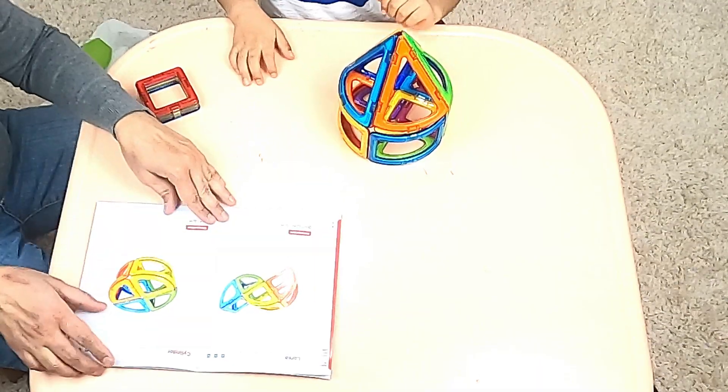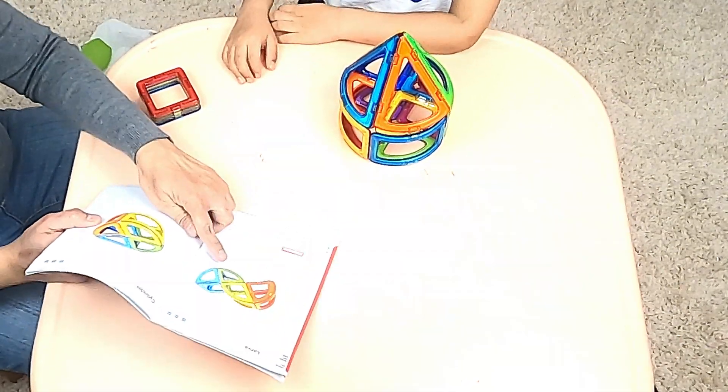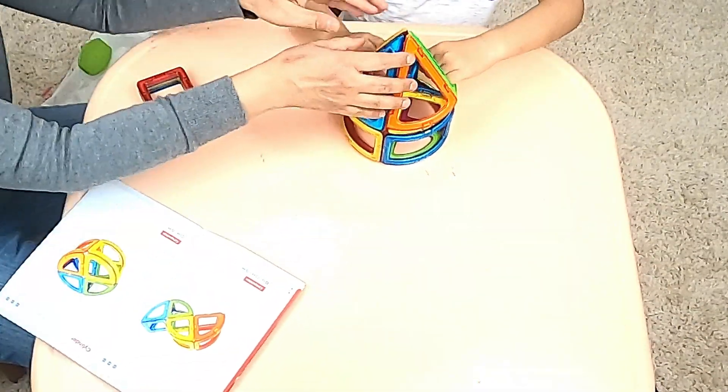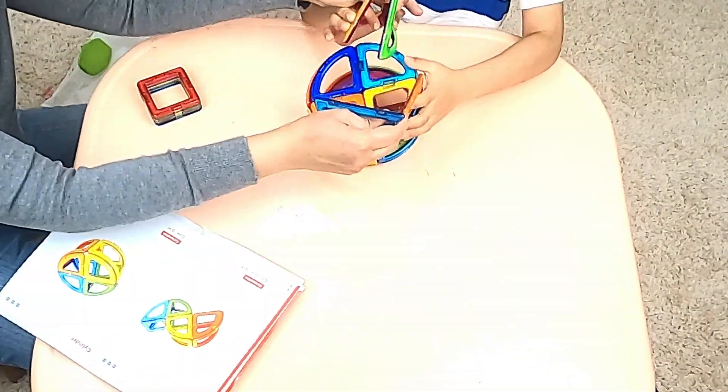Let's make another shape, Papa! Yeah! Let's make another shape — how about this larva? A larva! Okay! Let's make a larva! Let's take off our tent and try and make a larva!